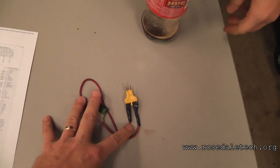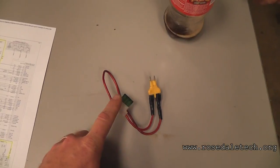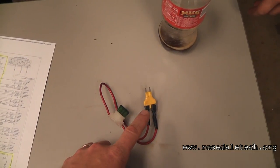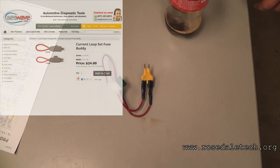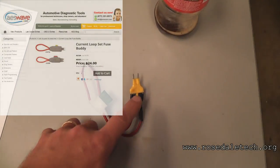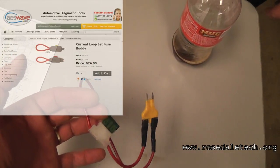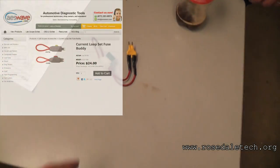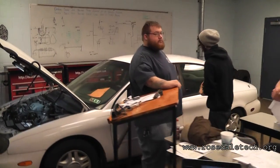So this adapter we're using — you can purchase these pieces and I made the rest of it. There are other tools out there; I think they're called fuse buddies. Anyway, we're pulling the fuse out and putting this in where that coil fuse is, and then we're going to read our coil current right there. You're jumping in with a fuse still — correct.